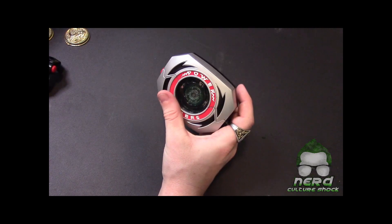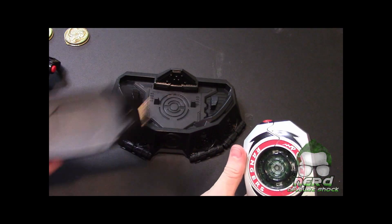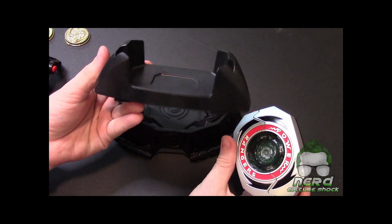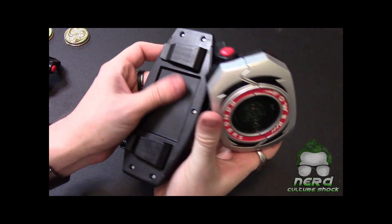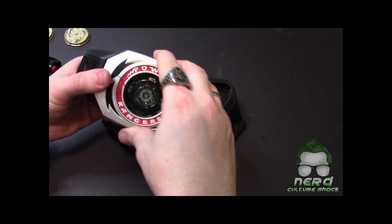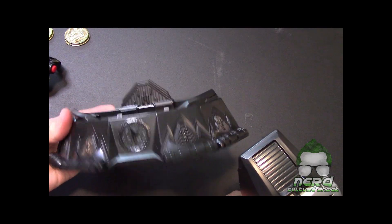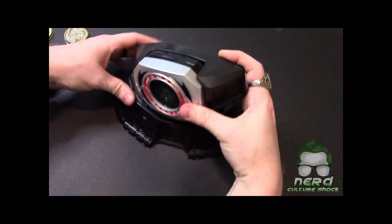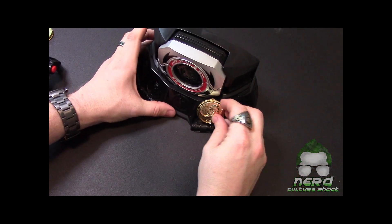It comes with this stand here, just like the legacy version — it's got the little belt buckle for it. That's pretty cool. Beyond that it has this nice little stand.